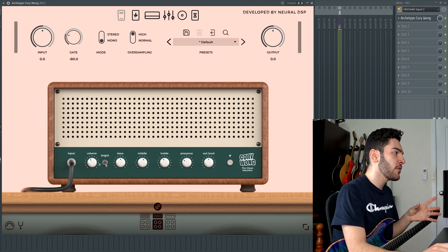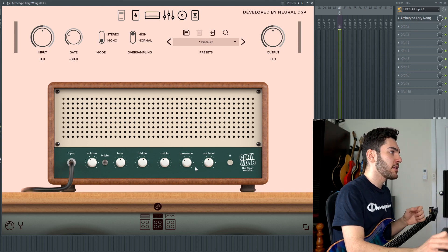As for controls, you have your volume, bass, mids, treble, presence, and output level. Very standard — clean machine, it is what it is.